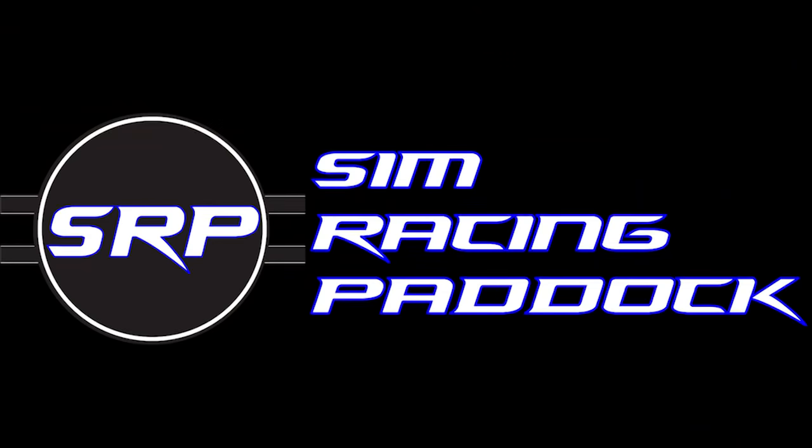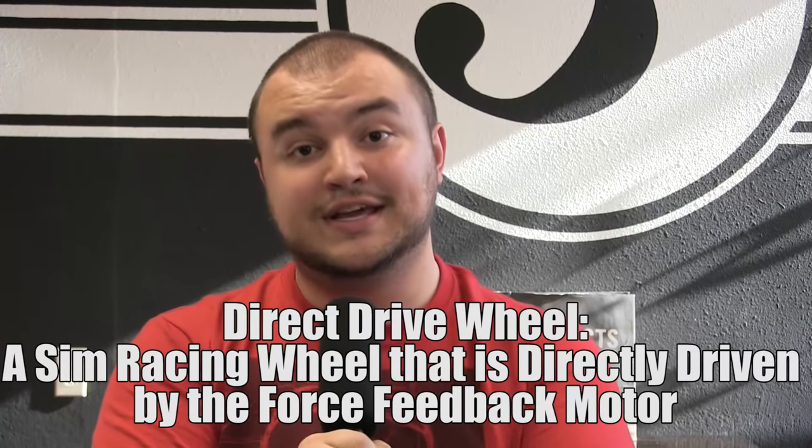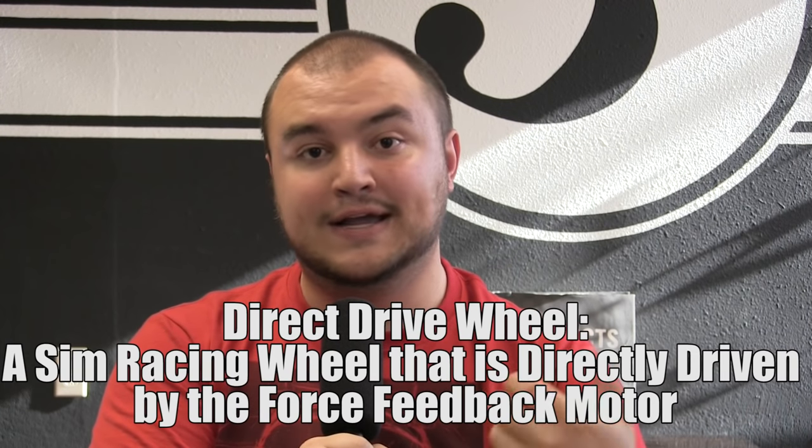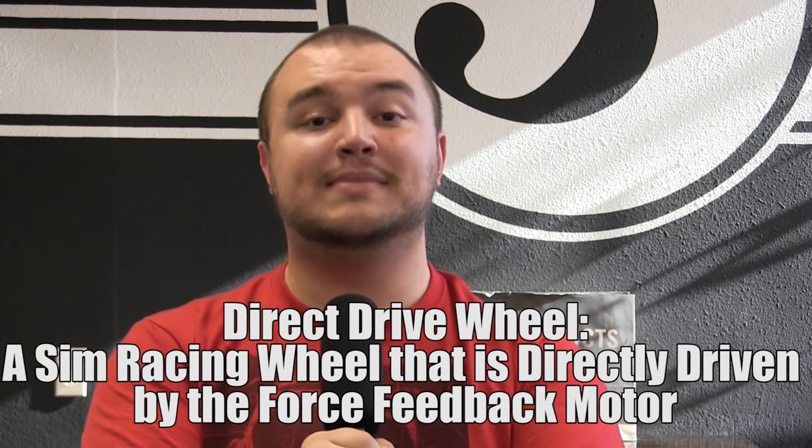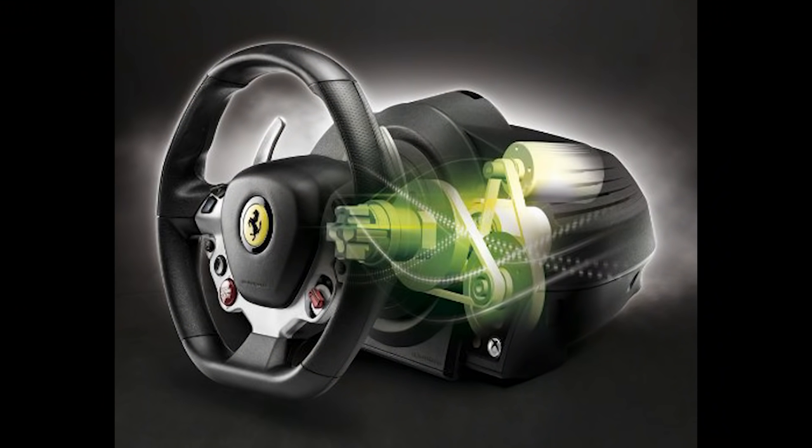What is a direct drive racing wheel, and why is it at the top of most sim racers' wish lists? A direct drive wheel is a sim racing wheel where the steering wheel is directly driven by a force feedback motor. Consumer racing wheels have a middleman element — either a gear drive or a belt drive system — which works almost like a transmission, allowing it to bring more force.